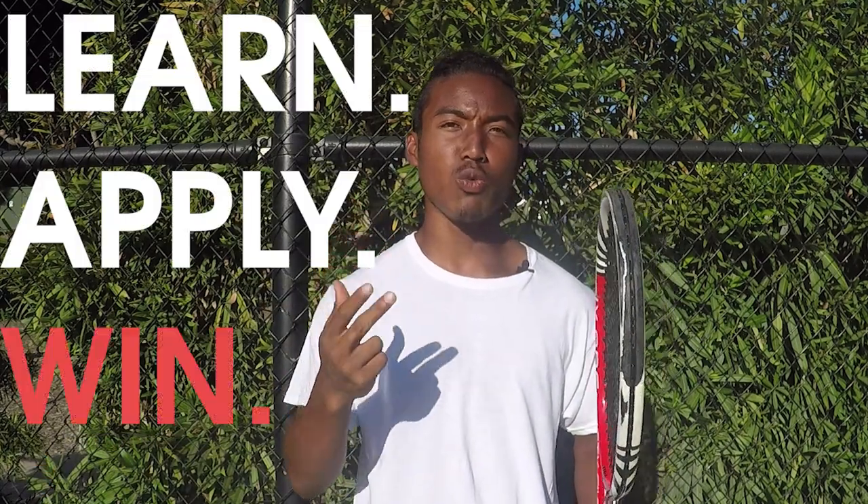What's up athletes, I'm Daytree and you're here because you believe that you can max your potential on the tennis court with the law of success: learn, apply, and win. Today we're going to be learning how to combat really low balls without getting into a defensive position.